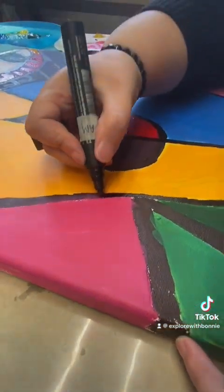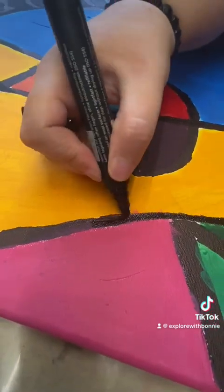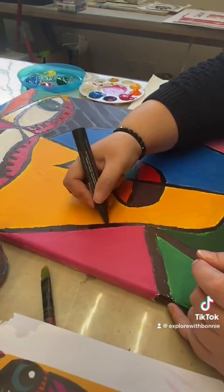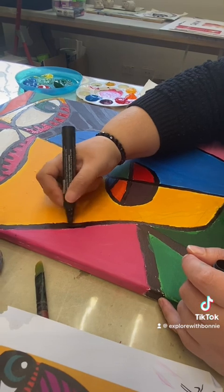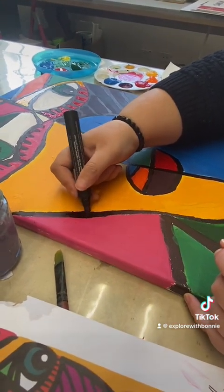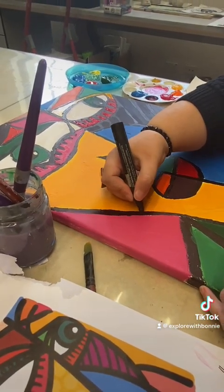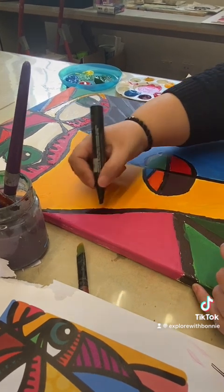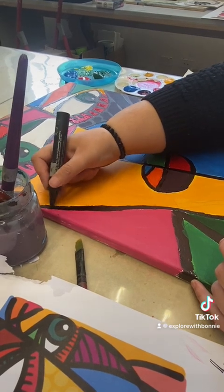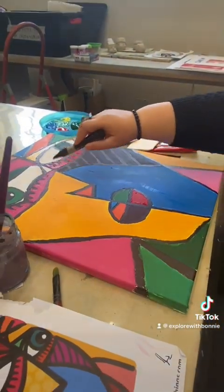Black is going over this pink, that is what I wanted. Now I am going to move onto the eyes.